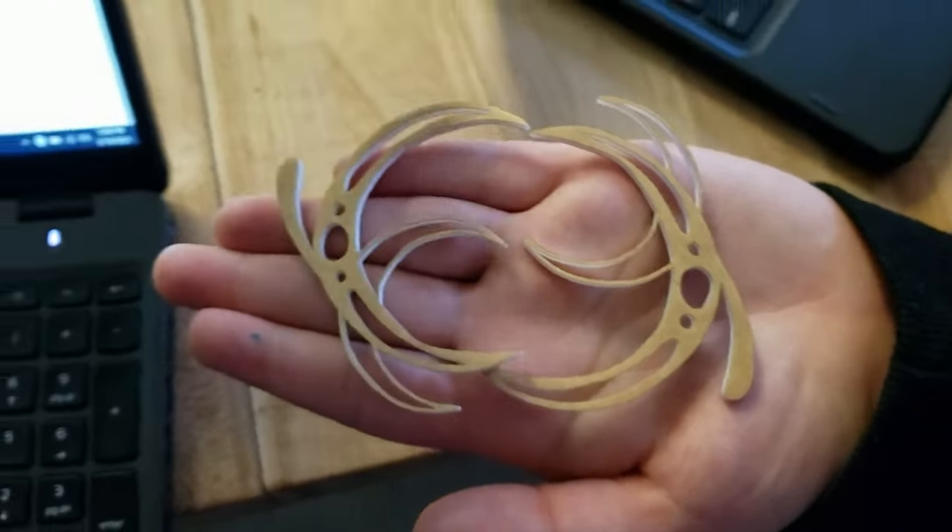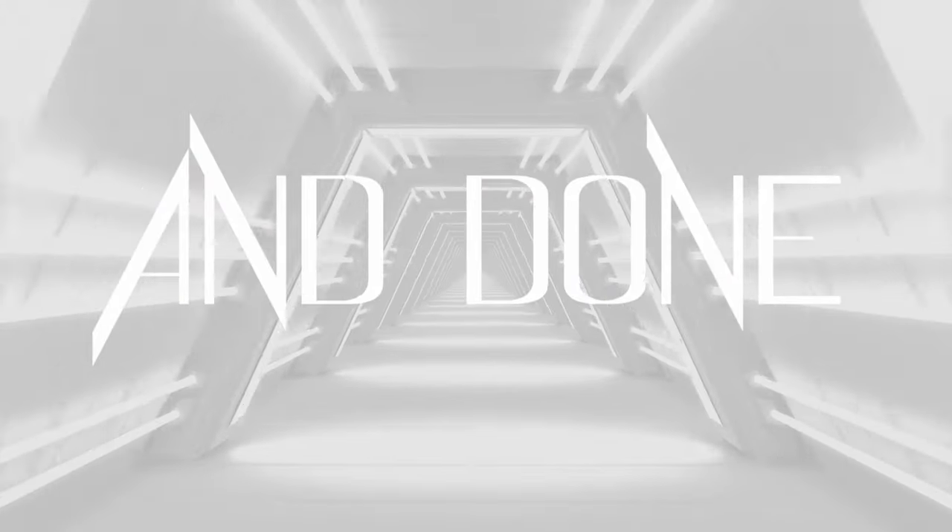Special shout out to my friends for modeling the horns for me. And once that's all done, I just put his pieces together and he's finished.